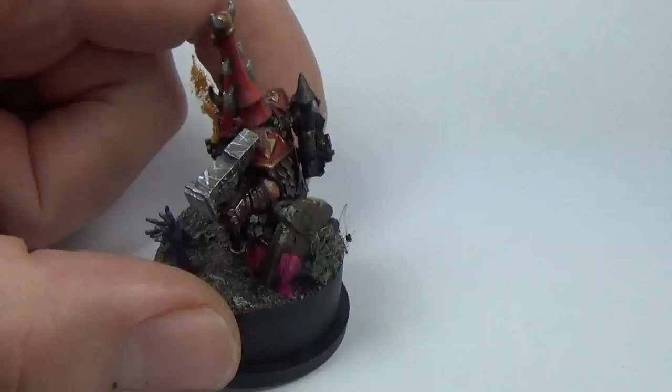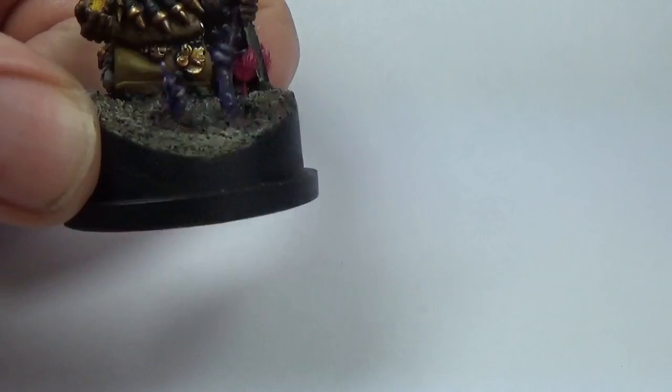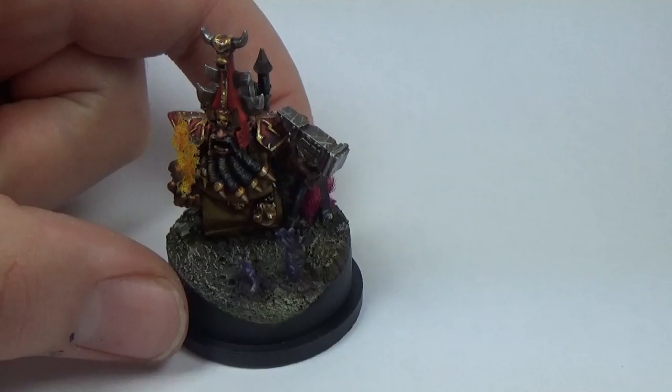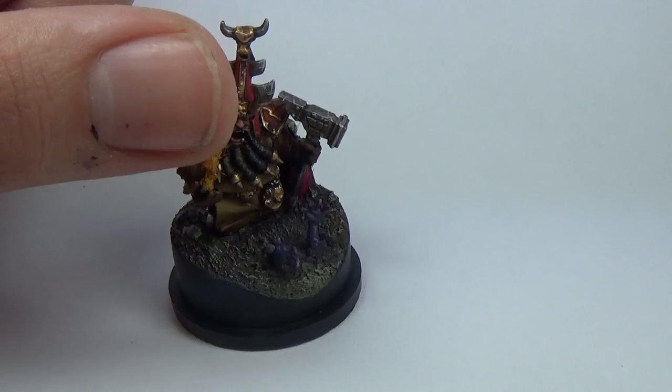And then some ivy sort of growing at the side, and some flowers around the front — like it's someone's grave and someone's put flowers down, but then he ain't dead. The arms are coming out of the ground and I put some fresh mud effect around the bottom. So that was the theme for the base because it was demonic.